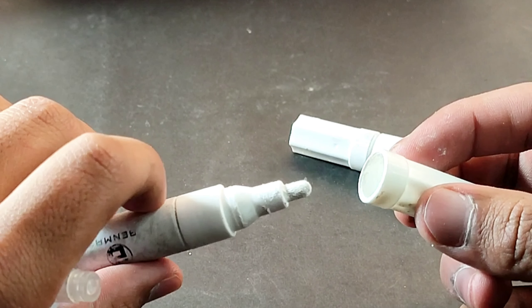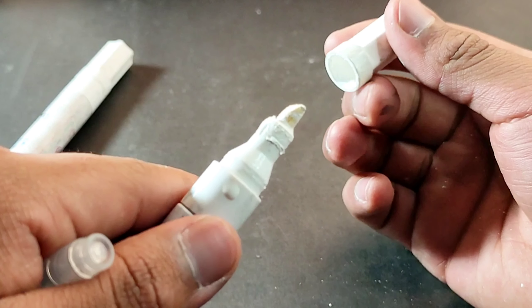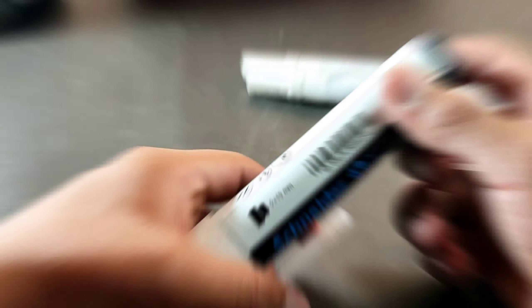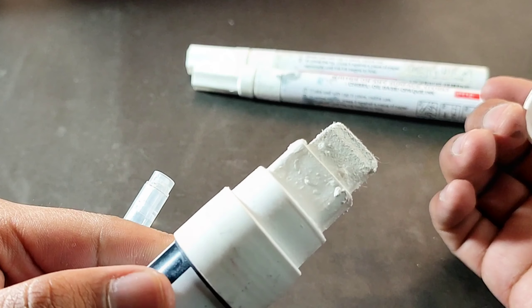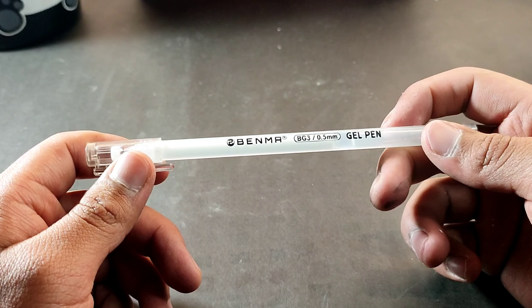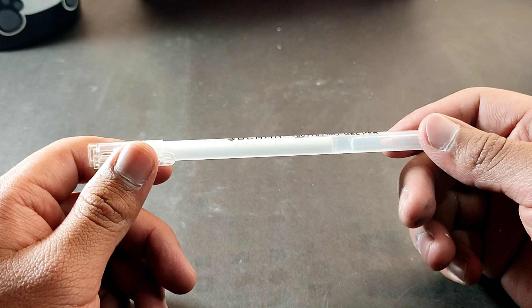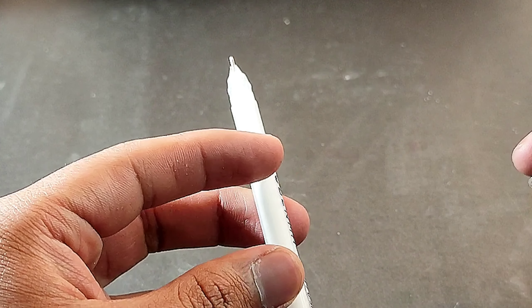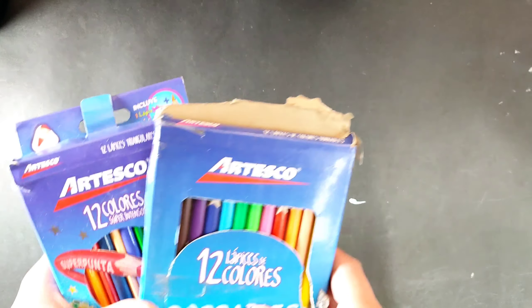Moving on to the technical pens, I have these stored in a little bucket. I have technical pens of 0.2, 0.3, and my reliable 0.4 pens, which are honestly the ones I use most for outlining. I also have technical pens of 0.5 — one black and one red — as well as a 0.6 pen. And lastly, I have these brush-tip and bullet-tip liners.